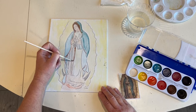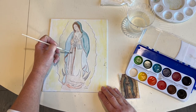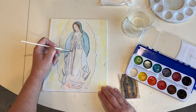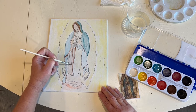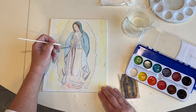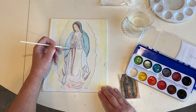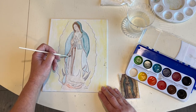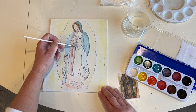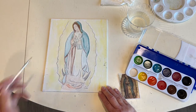How much detail are you going to put in yourself? Like I said at the beginning of the video, everybody's will look different in the end, and that's fine — that's how it's supposed to be. So I'm going to add more brown on this side because it is darker on this side of her clothing, her dress. We can kind of move the paint around with our brush to get detail.